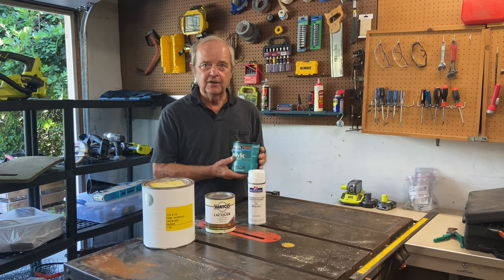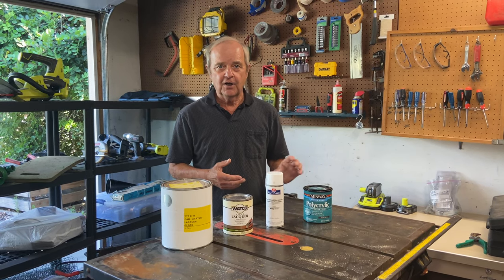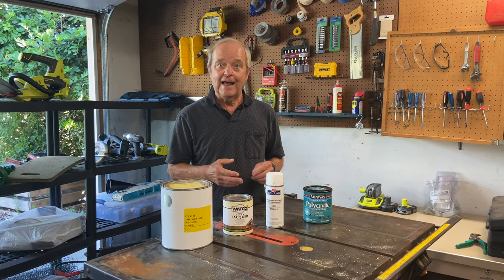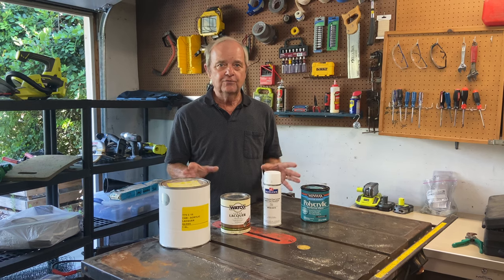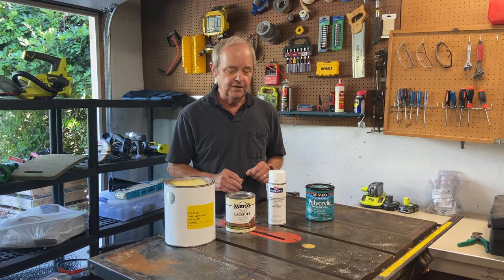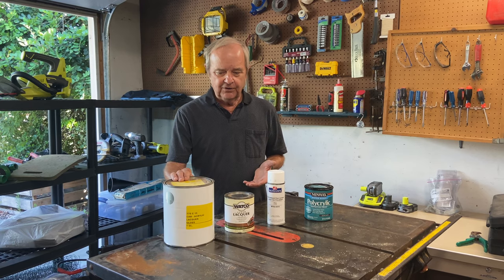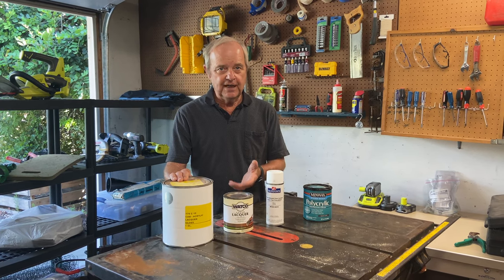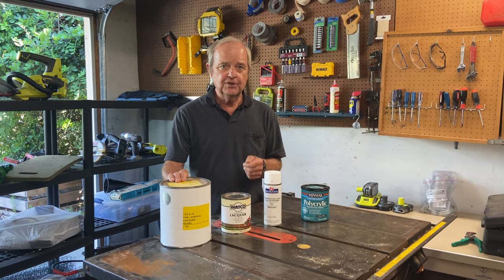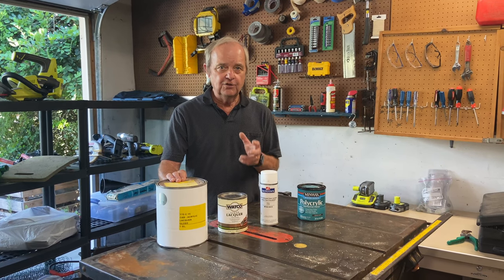Polycrylic brushes on fairly nicely — you still have to keep a wet edge, but it doesn't dry lightning fast like lacquer does. Neither one of these is particularly durable in an outdoor environment; they're both better suited for indoors, and you definitely don't want to apply either finish in the sun outside. The biggest downside of lacquer is the toxicity of the fumes and the explosive potential if you're near a flame and using it indoors.